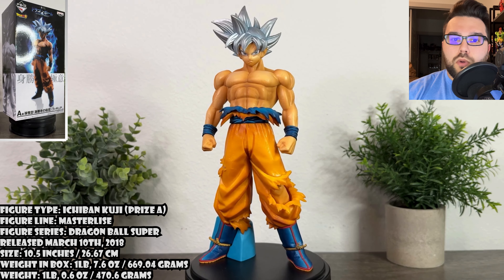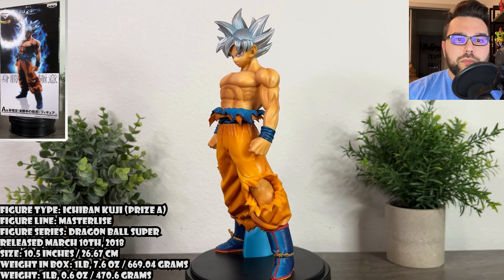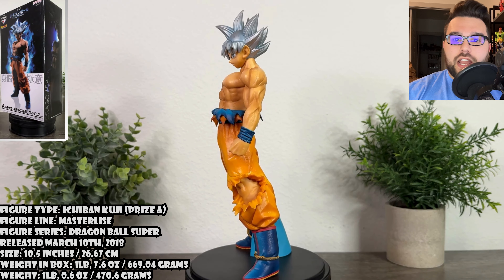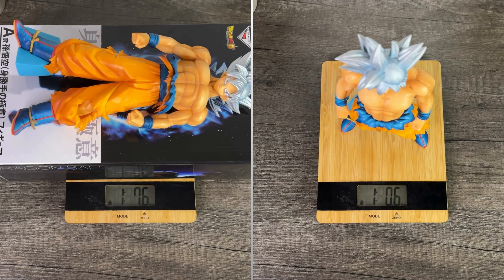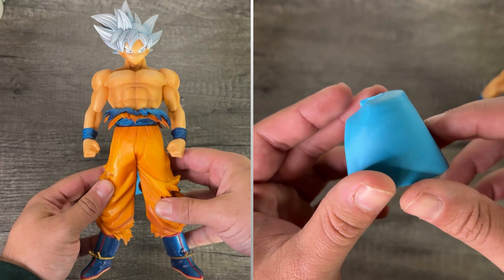This figure was released on March 10, 2018, along with the rest of the Ichiban Kuji set. It stands at about 10 and a half inches tall, weighs one pound 7.6 ounces in box, one pound 0.6 ounces on its own, and the figure comes whole with its support.